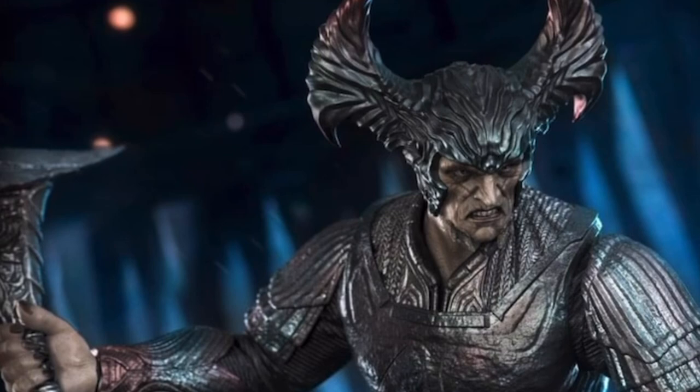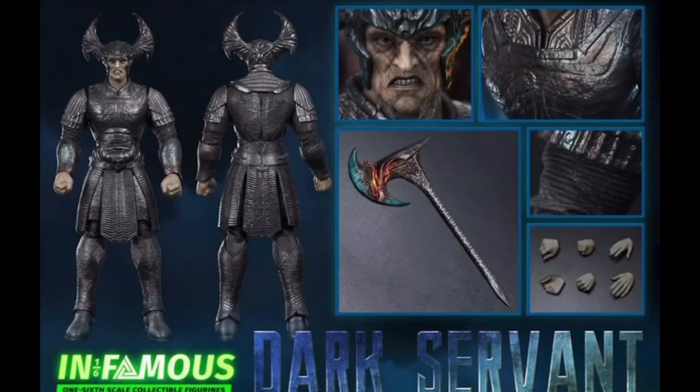I don't know why Infamous went with this version of the figure. I personally think they should have gone with the Snyder Cut version. I feel like the character in the theatrical version of Justice League was almost universally panned — the comments were that it didn't look that great — and I think that's one of the things the Snyder Cut did better, making Steppenwolf much more ominous and visually appealing. Maybe it was just that it's a much more complicated sculpt and a lot of the detailing was much more difficult to do in 1/6th form by Toys Era, so they went with the theatrical cut version. That alone makes me pretty much think about passing on this one.